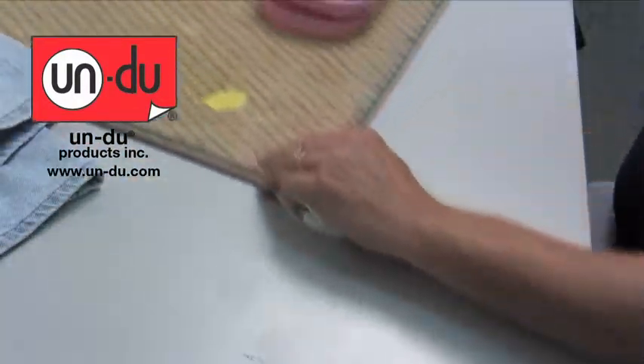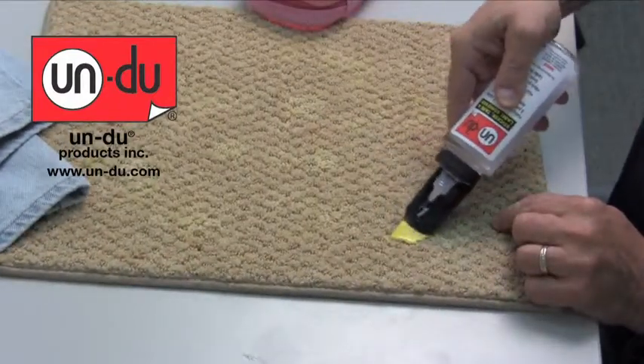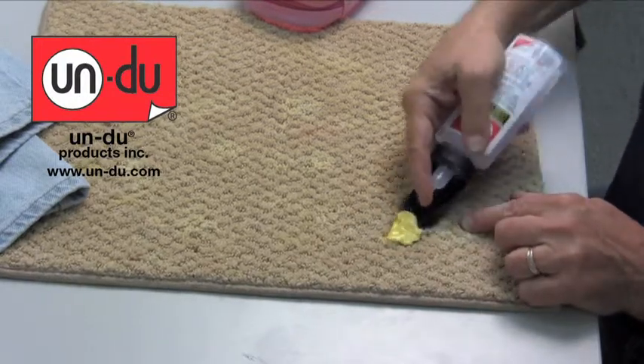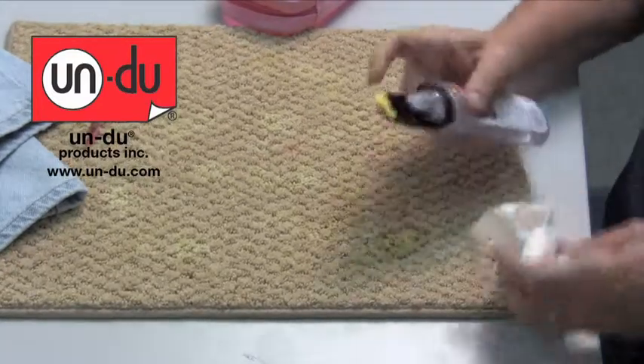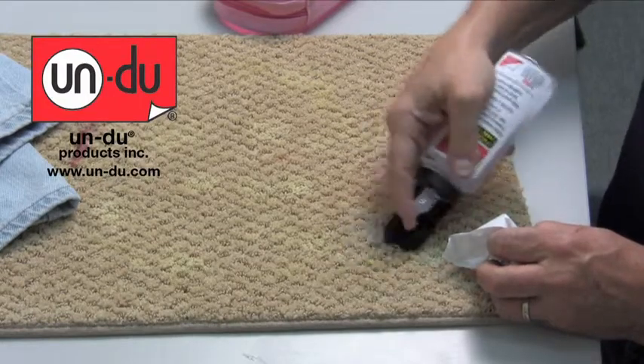Kids chew gum in your home like they do mine? How about gum on carpeting or gum in clothing? Apply the Undo and let the tool once again lift it off. You notice I don't fight with it at all — it lifts it right off. If there's anything left over, just lift it off.